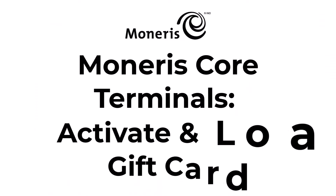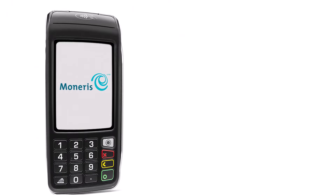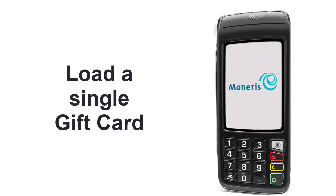Welcome to another instructional video from Moneris. This video will explain how to activate and load a Moneris gift card using a Moneris Core Terminal. You can load a single gift card or multiple cards. For the purposes of this video, we will be demonstrating how to load a single card.